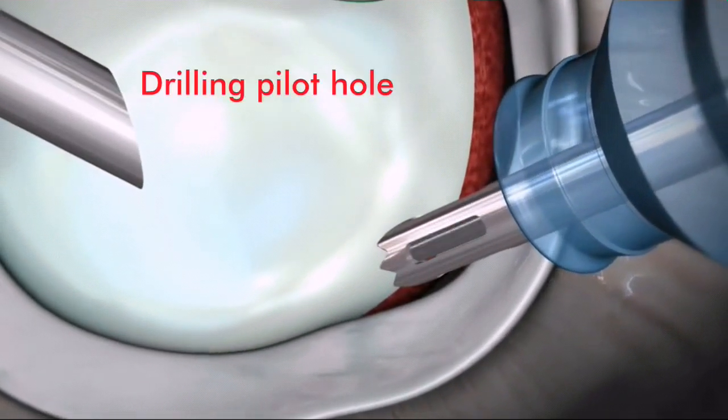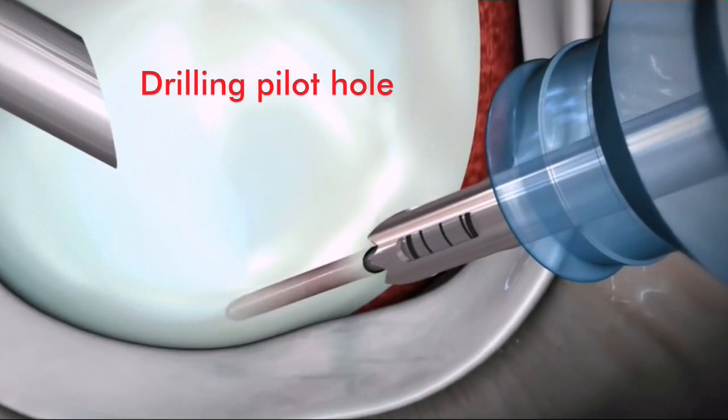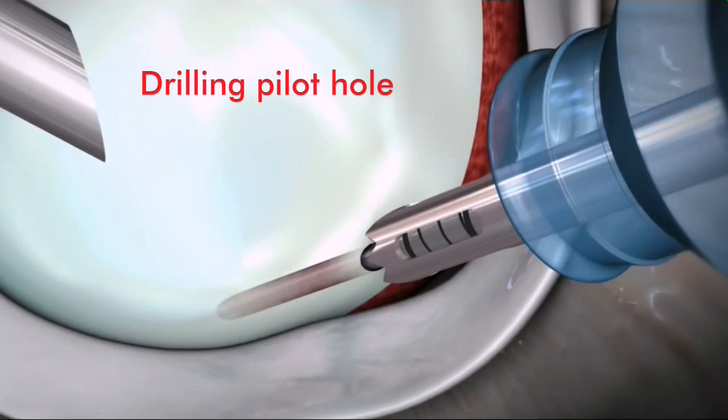Drill a pilot hole with the Y-knot drill, stopping when the laser markings on the drill bit fill the distal window in the drill guide.